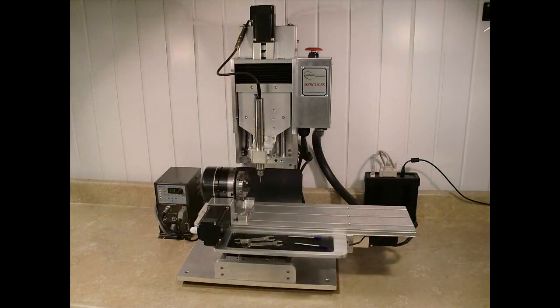The Hercules 4-axis milling machine by Goldsmith CAD-CAM is designed from the ground up to give the jewelry industry the tool it needs to produce the best possible models with the least amount of effort and overall cost.